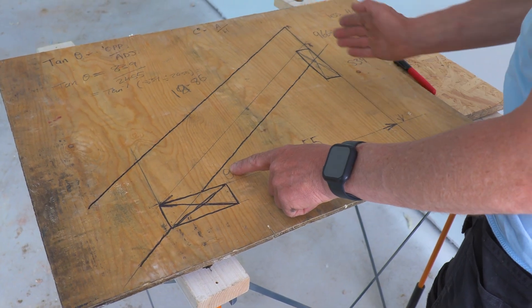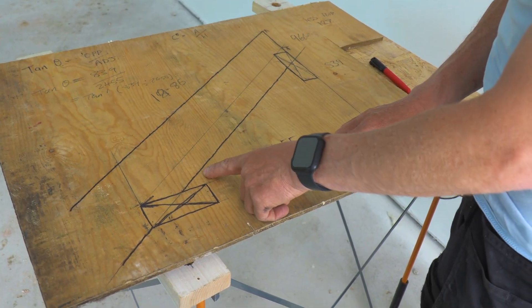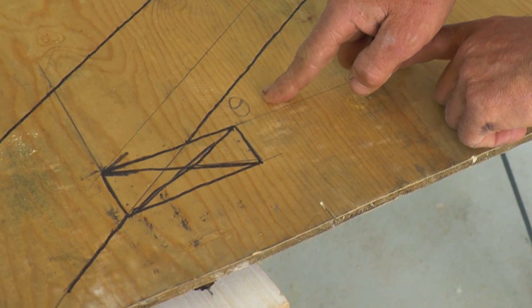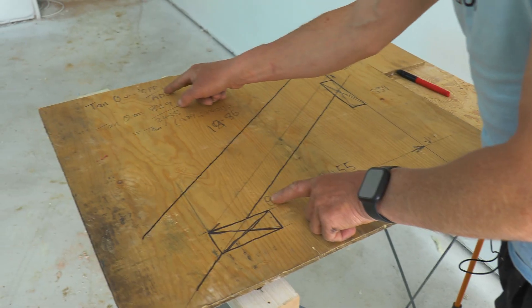I want to find this angle here to get our hip plumb cut. We can use a tangent, which is opposite over adjacent. This is the angle that we want, this is the opposite and this is the adjacent. With these figures I can work out what this degree is. This is theta in the Greek alphabet, so the tangent of theta is equal to the opposite over adjacent.